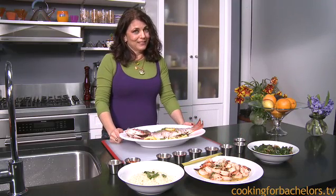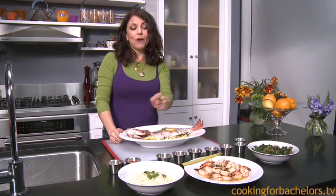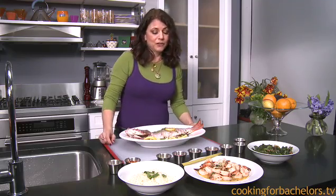I'd like you to try this at home. I think this is going to be a great meal, and you can do any part of it — whether you want just the shrimp and the rice or the whole thing.